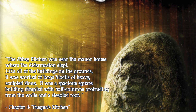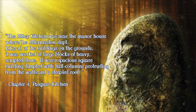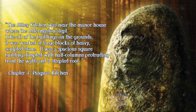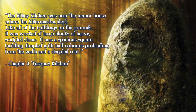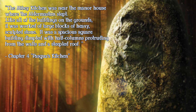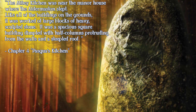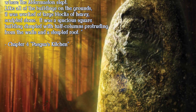The Abbey Kitchen was near the manor house where the Aldermasten slept. Like all of the buildings on the grounds, it was worked of large blocks of heavy sculpted stone. It was a spacious square building dimpled with half columns protruding from the walls and a steeple roof.